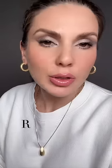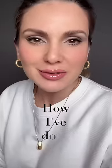This eye look requires no master skills. Let me show you how I've done it. The rock chic.